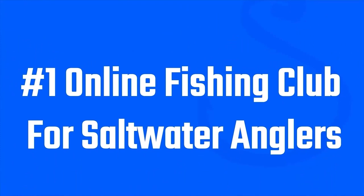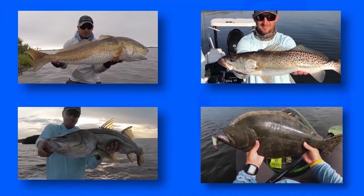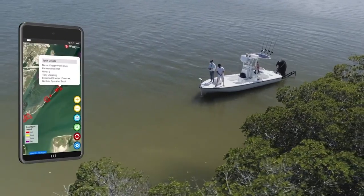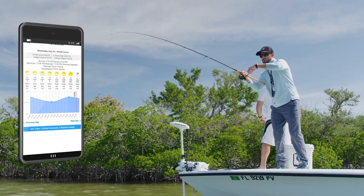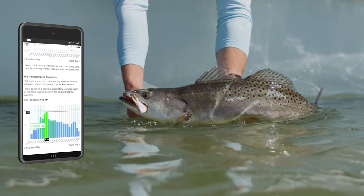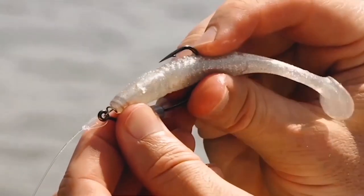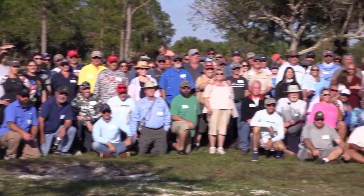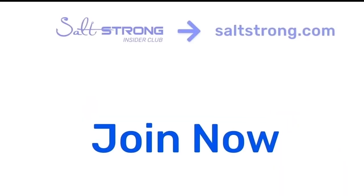If you're new to Salt Strong, we are the best online fishing club in America, and we guarantee you'll catch more fish in less time. We do this through premium education and our new app called Smart Fishing Spots, which shows you where to fish, when to fish, and so much more. Our insiders get a discount off the tackle they need to become successful inshore anglers, and they'll meet friends fast — or it's free. For more information, go to saltstrong.com. We hope to see you in the insider community soon.